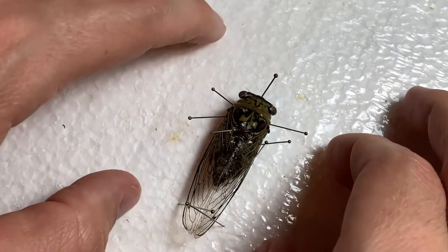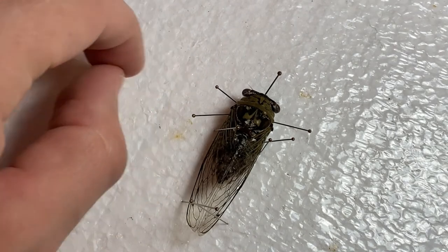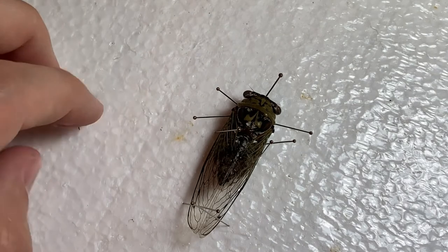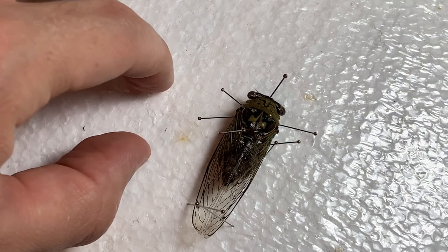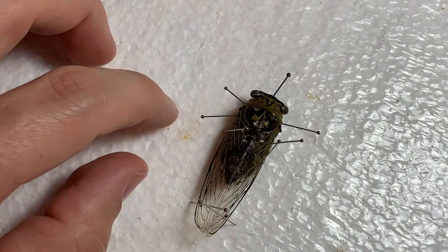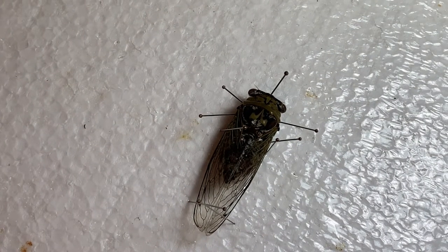Once you have your bugs pinned and laid out, go ahead and grab a little piece of paper, a pencil or pen, write out the date, location, and your initials and last name, and keep it with the bug. Once it's all dry you can get an actual label typed up and add it. Don't count on yourself remembering in a week where you caught the bug — if you forgot about it drying and come back a month later without the info, you still have a nice pinned bug, but it's not something you can give to a museum.